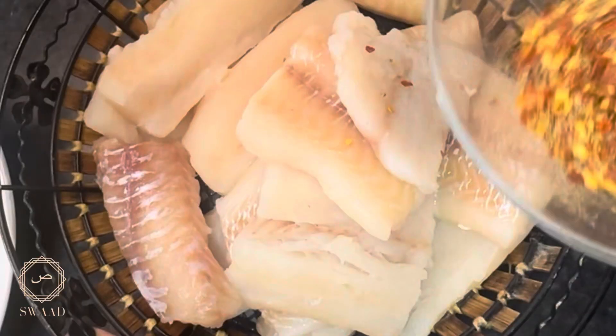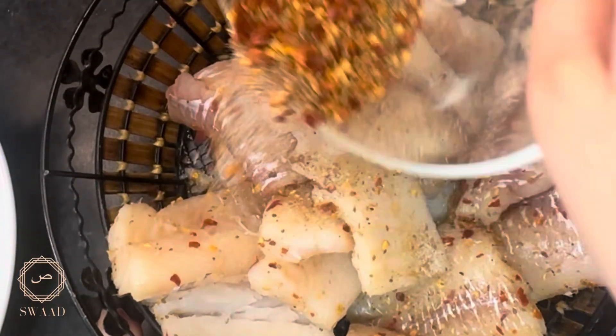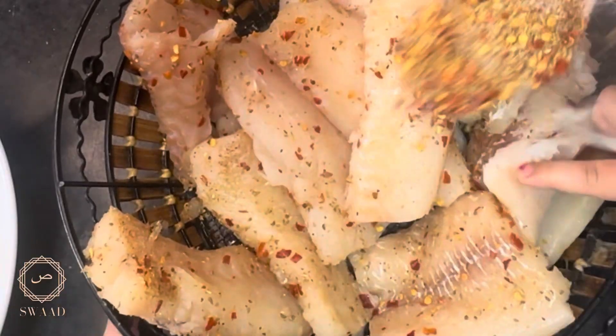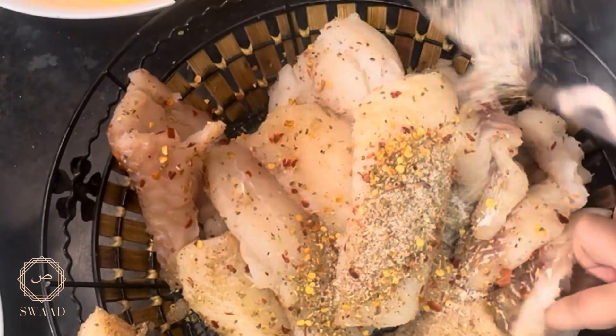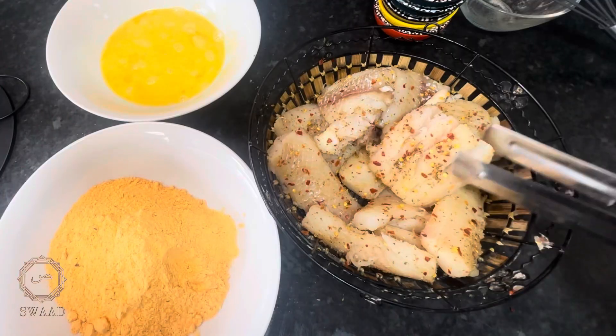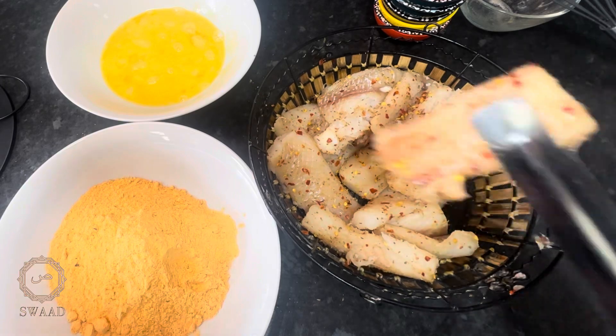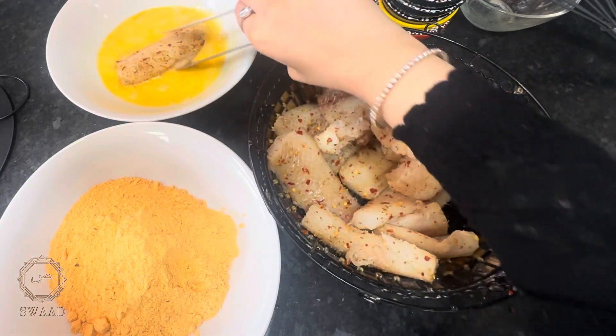I'm now going to use the marinade I made earlier to cover the fish, trying to get that marinade on every piece. I'm going to dip each piece of fish into the egg wash, then coat it in the fry mix. I'm going to repeat this for all the pieces of fish.